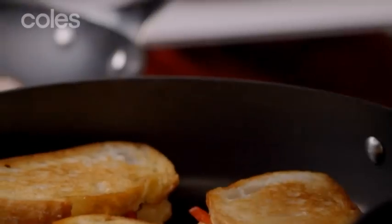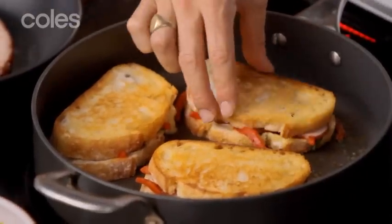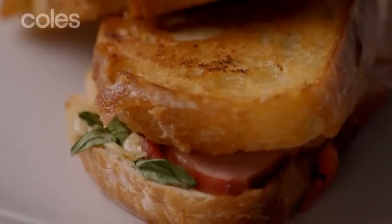On this plate I've got some paninis that we've been weighing down with another pan. There's nothing better than beautiful ham paninis — so crunchy and delicious, it's just how you want a panini. All the cheese is starting to melt and you've got that beautiful flavour from the ham.